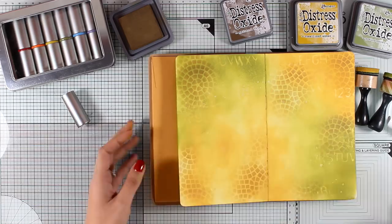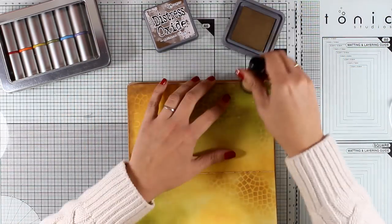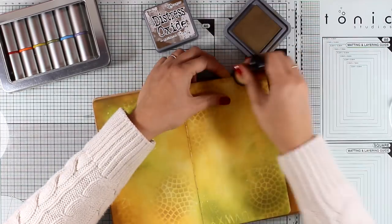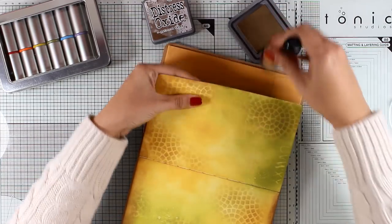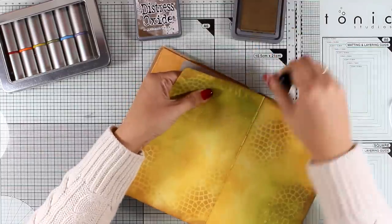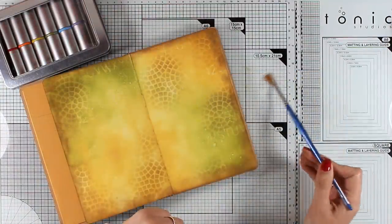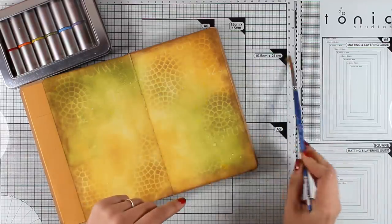I need more concentrated color at the edges since I always like to keep my edges darker because it kind of frames my art nicely. So I went back to my blending tool and I'm going around the edges with distress oxide ink in Gathered Twigs. As always, you will find a full list of all the supplies I'm using down in the description area as well as on my blog. I have some water on my glass mat that I'm taking with my brush and adding some splashes.